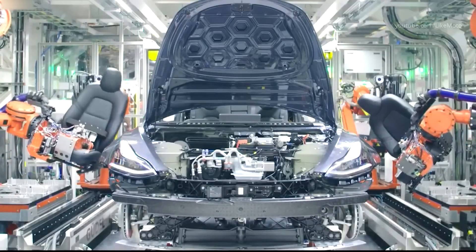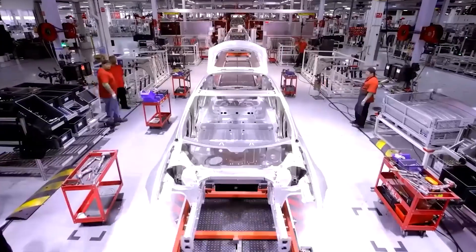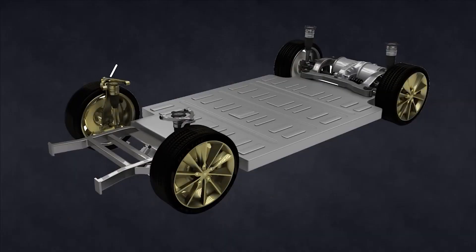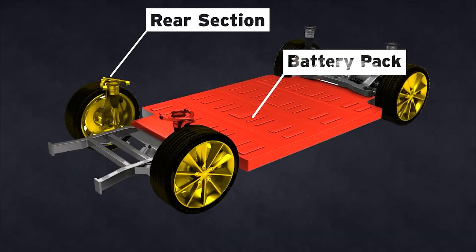Gigacasting simplifies production, reduces costs, and enhances efficiency. It also makes the car lighter, stronger, safer, and more energy efficient. And it allows for more design flexibility and innovation, as well as easier integration of battery packs and other components.